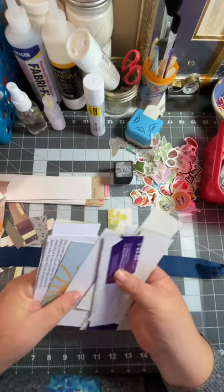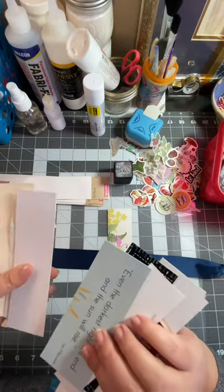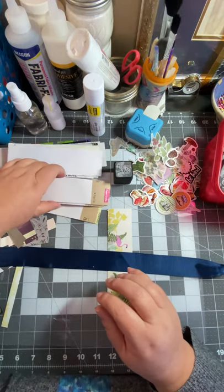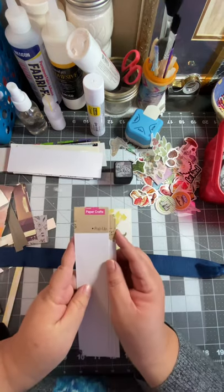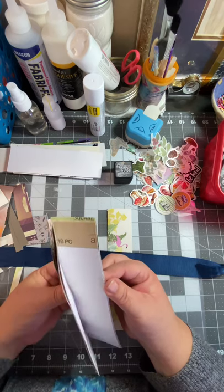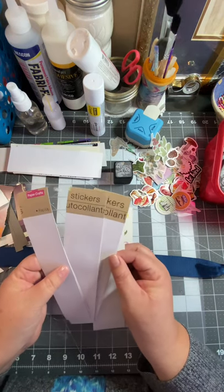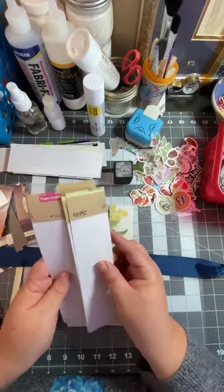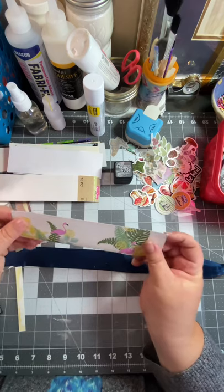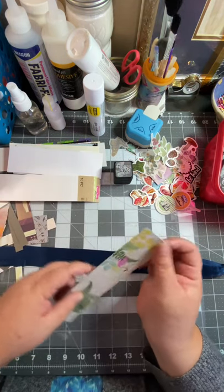Things that you would normally throw away, I just cut them up and use them. These are the backings for the packaging for stamps or stickers that come in the packagings. You could also use just a piece of card stock.